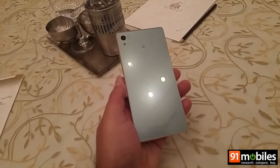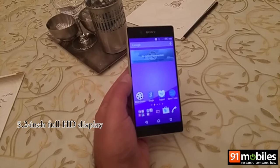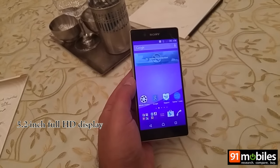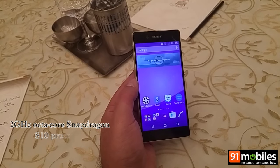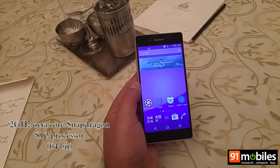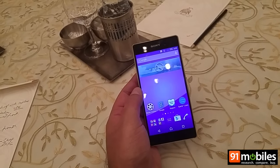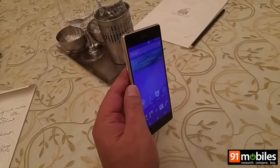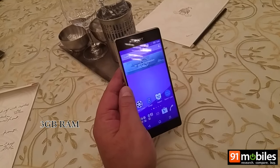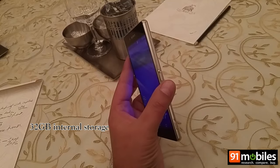This device comes with a 5.2-inch full HD display and is powered by a Snapdragon 810 processor, which is an octa-core 64-bit chip clocked at 2 gigahertz, paired with 3 GB of RAM and 32 GB of expandable internal storage.